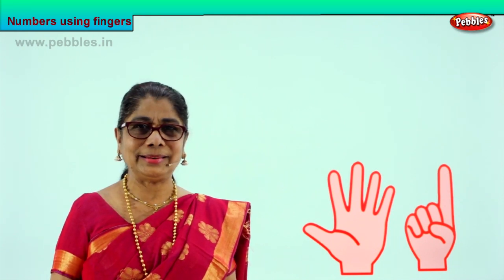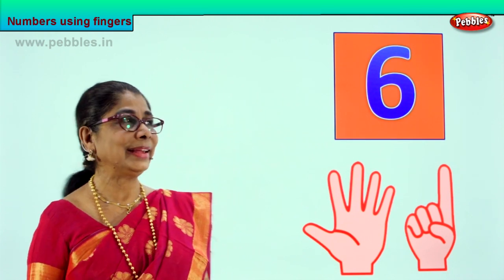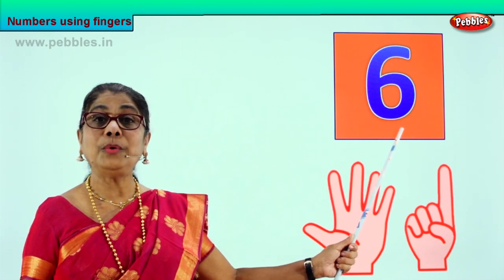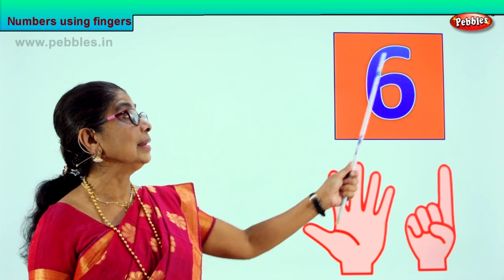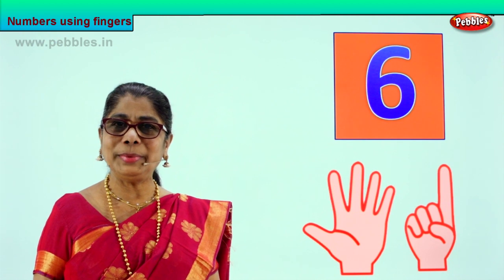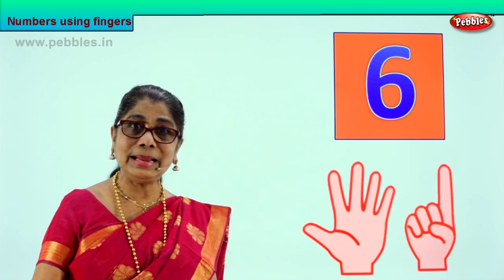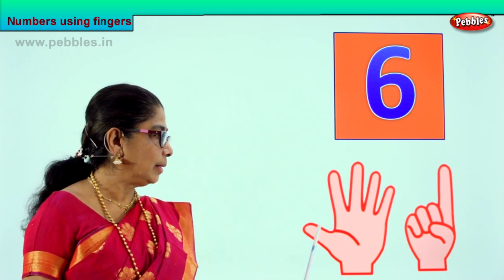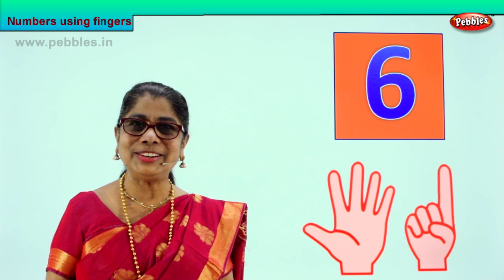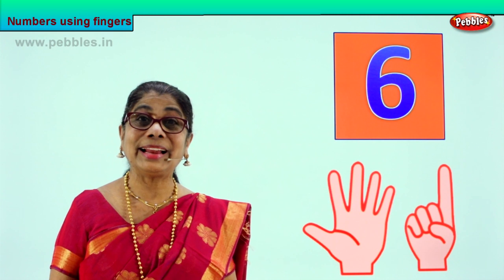Shall we look at how number six looks like? Look here. Beautiful number. What is this? Number six. How do you write the number six? Like this. Go over with your finger in your book with mommy's help. This is number six. Anywhere you see it in the book or on the board, you must say that is number six. How do we count? One, two, three, four, five, six fingers. Good. We learned to count one to six. Are you feeling good? Clever? Yes.